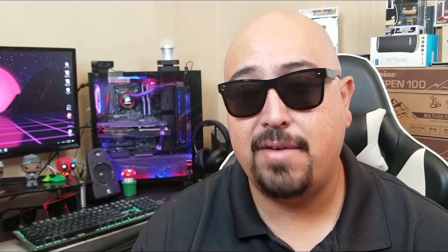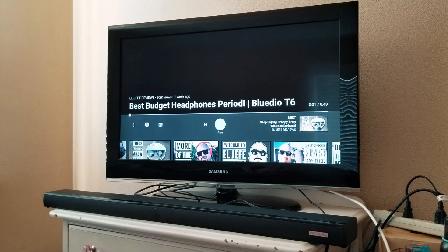I'm going to give you guys a quick sound test. First up, we're going to have the TV just playing my video without the sound bar hooked up, just so you guys can hear what it sounds like without the sound bar.